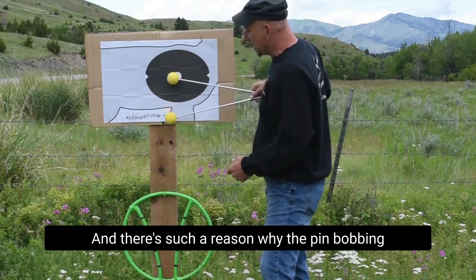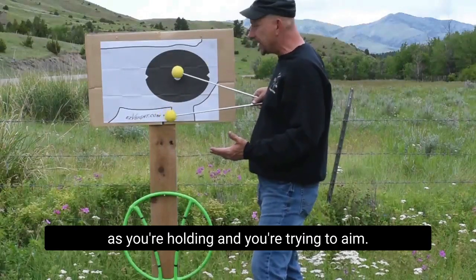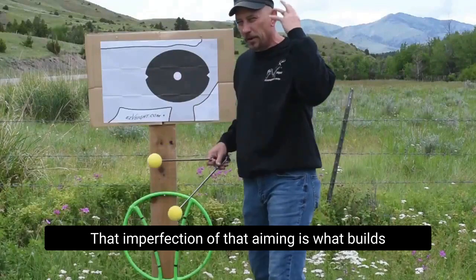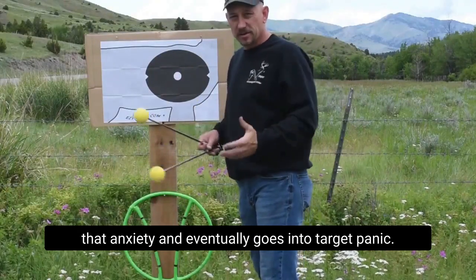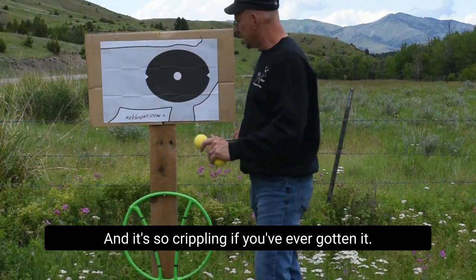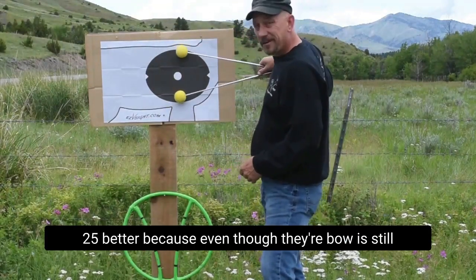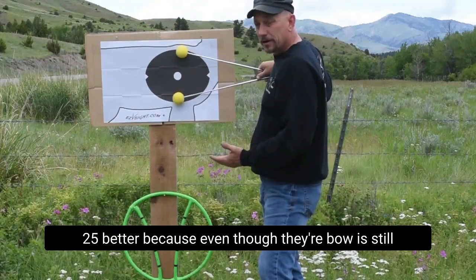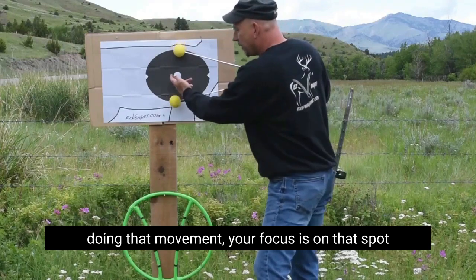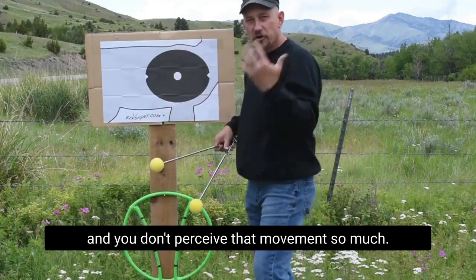The pin bobbing — it's low, now it's high, now it's left — as you're holding and you're trying to aim, that imperfection of aiming is what builds that anxiety and eventually goes into target panic, and it's so crippling if you've ever gotten it. So quite a few guys and gals shoot 25 better, because even though their bow is still doing that movement, your focus is on that spot and you don't perceive that movement so much.